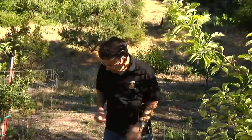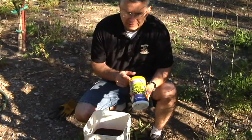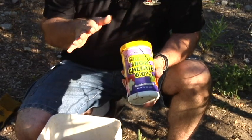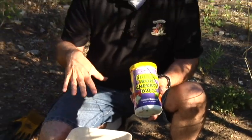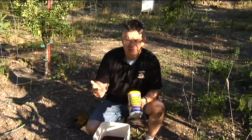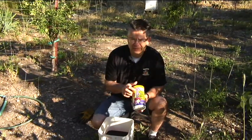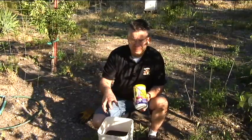One of the best products for doing that is EDDHA iron chelate. This is pre-digested for the plants, and this particular variety of chelated iron will work no matter what your soil type is or how high your soil pH is. Here in Cache Valley the soil pH is actually quite high — usually between seven and eight, sometimes even higher — and this product will work regardless of that soil pH.